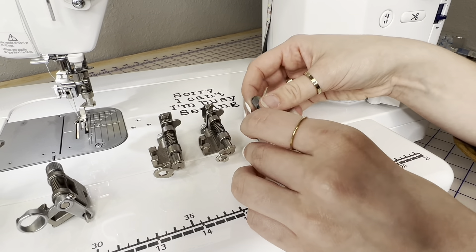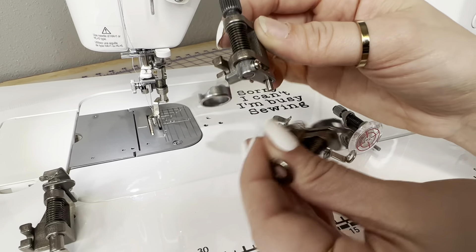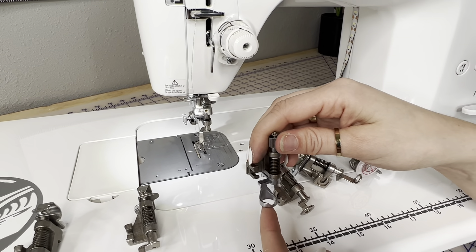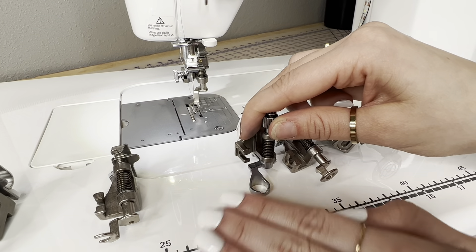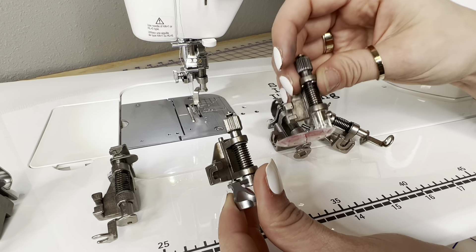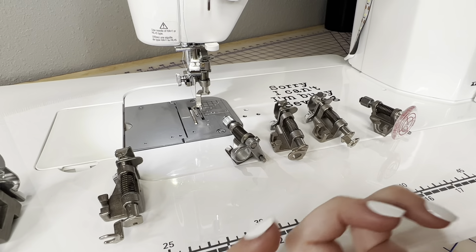Next up for ruler work lovers, we have the ruler foot. Compared to the others, this one is very thick — that's because when you're working with a ruler you want to make sure the ruler doesn't slide underneath and that you don't hit with the needle. The border edge around this foot lets you align rulers up with the sides and free motion quilt with really precise ruler work. This foot is optional for everybody, as is the echo quilting foot. Also note that the TL machines are a high-shank machine, so this is a high-shank ruler foot — when you get rulers, make sure they work for high-shank machines.